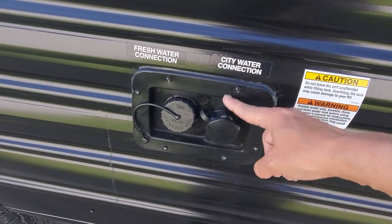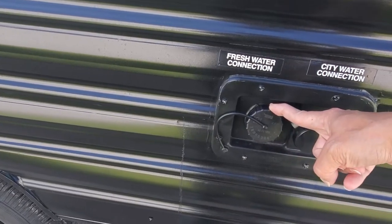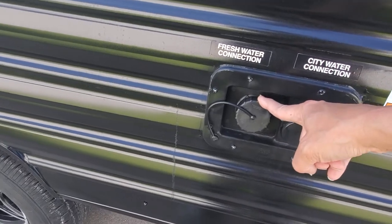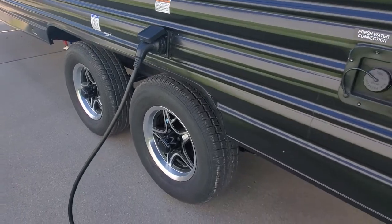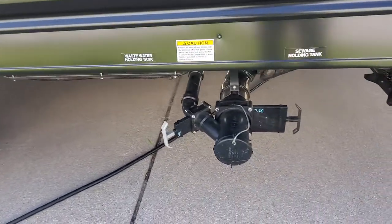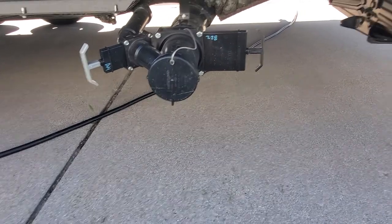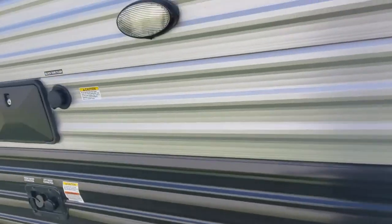Hook up for pressurized or city water — if you're running off water at the site, you would hook up here. If you're going to fill up your onboard holding tank and run your water pump with your tank water, this is where you fill that up. Hook up for your 30-amp service, pull valves and release for your gray and black tanks, and an additional stabilizer jack.